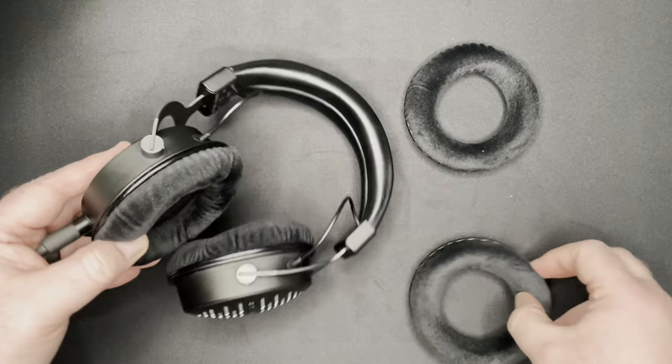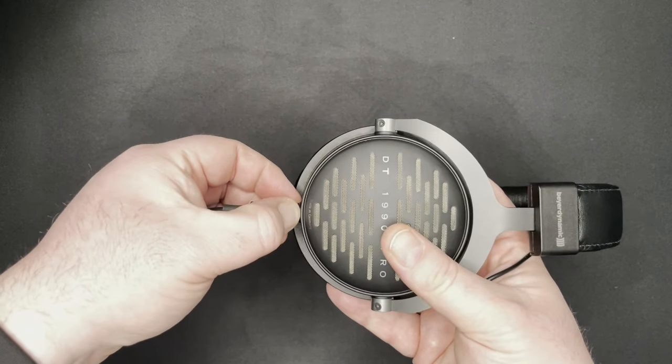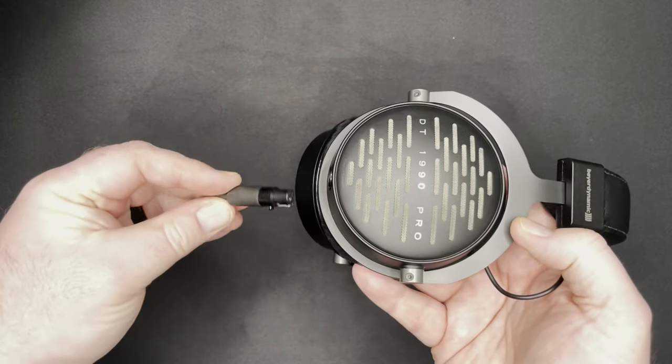Another difference is that the 1990 versions come with two different ear pads — one is well-balanced and the other is analytical, if you really want crisp differentiation between different types of instruments or sounds. The 1990s also have a detachable cable, which is really nice if you somehow break it, since you can replace and get a new cable.